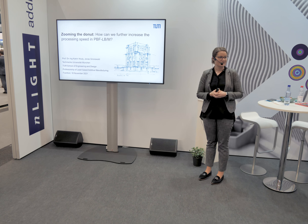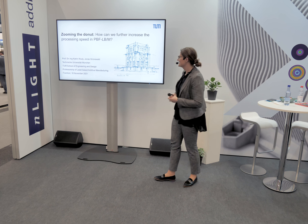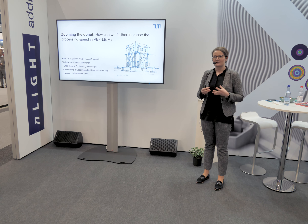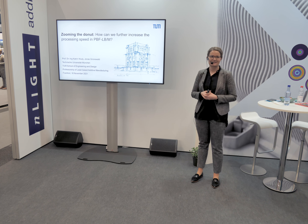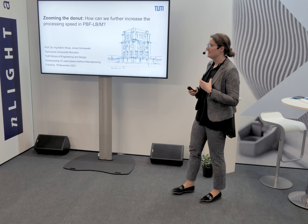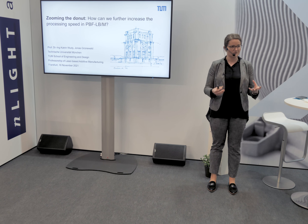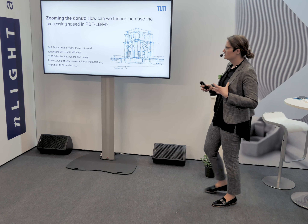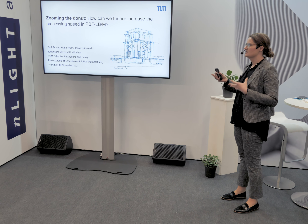Thank Rob first of all for the kind introduction and welcome everybody to my talk today. The talk is about a collaborative project between three companies: Endlight, OptoPrim, and Raylase. The combination is quite unique because we combined the Endlight RFX laser system with a 4x scanner with a scanning system with a zoom axis, so we can increase the spot size of this donut profile. I will talk about the first results of this setup and show some first in-process videos.